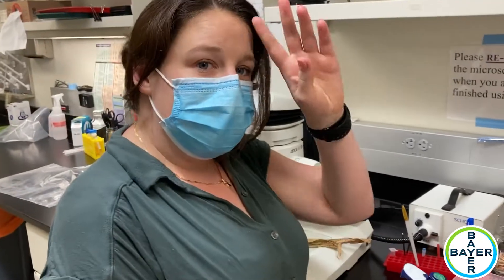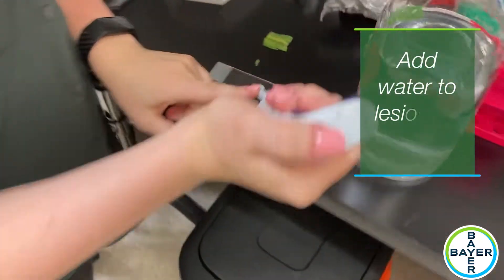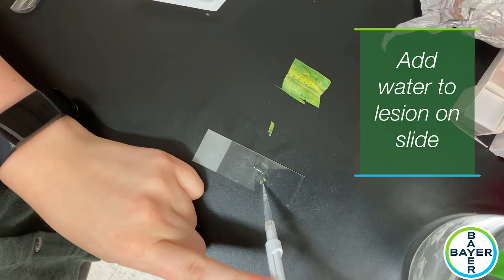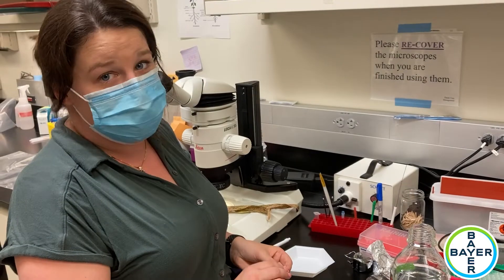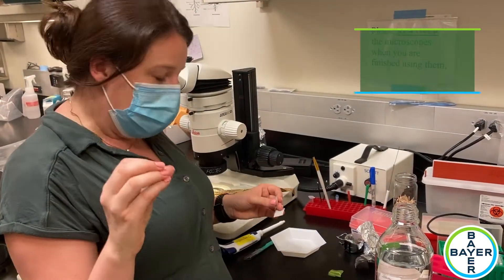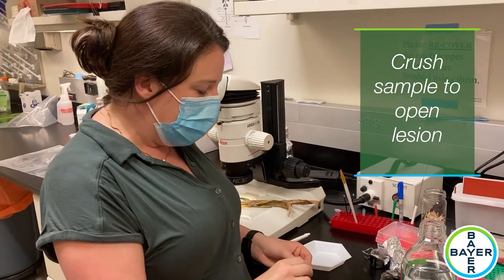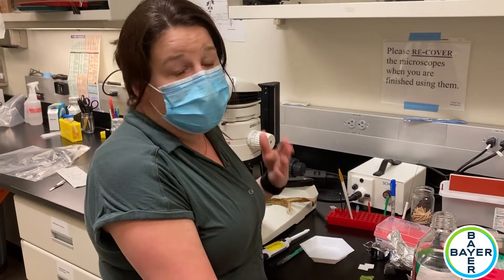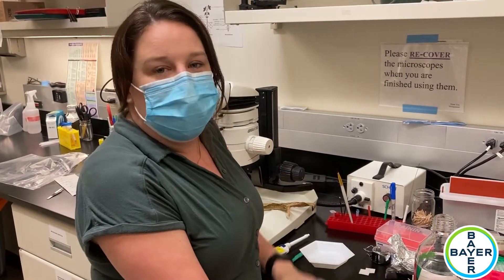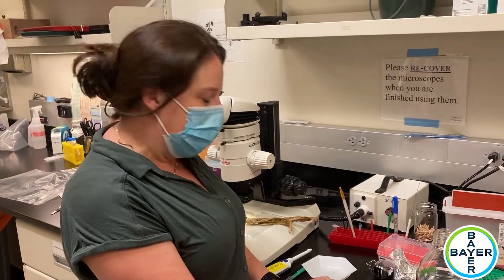I'll add a little water on top of this lesion, and then essentially what I'm going to do is crush it to pop open that lesion — the little brown shell of the stroma, as we call it. Then we'll see what kind of spores are inside. If they look like tar spot spores, we'll call this tar spot; if they look like a different spore, we'll have a different diagnosis.